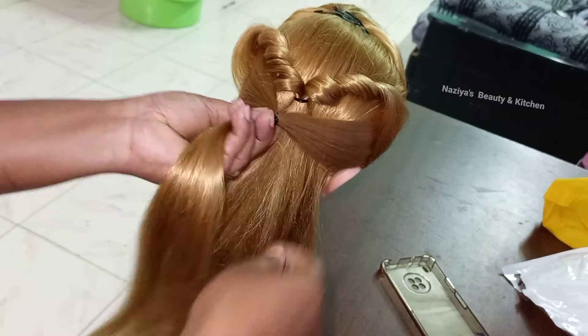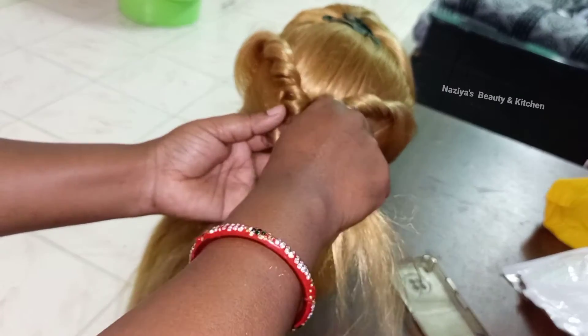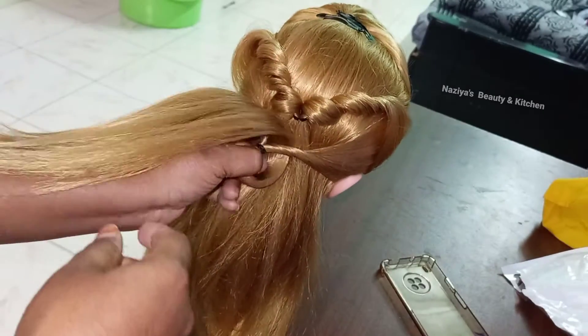Take the center point. Go and stick the bottom side. Take these two fingers. Take the bottom side and make it a little bit easier.